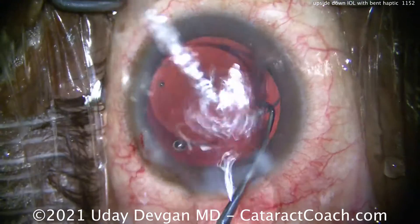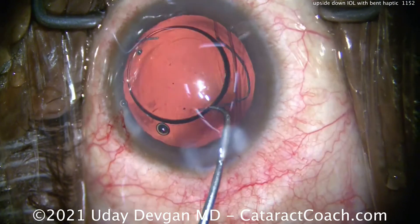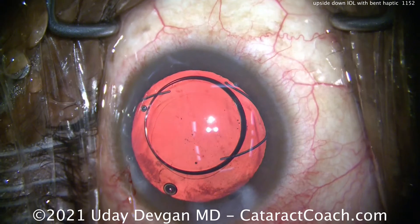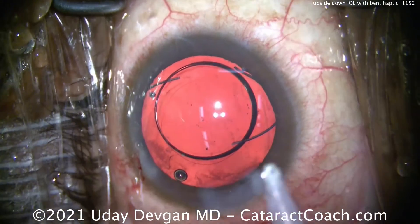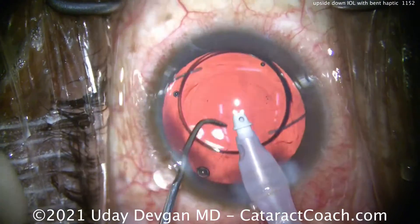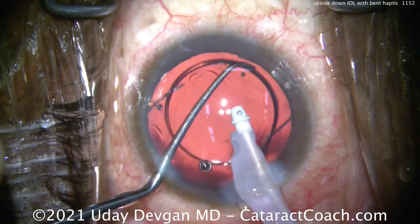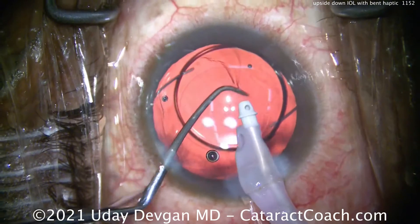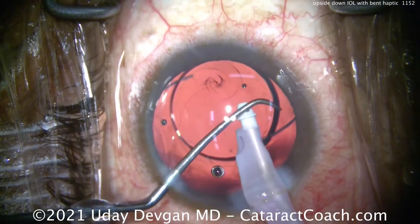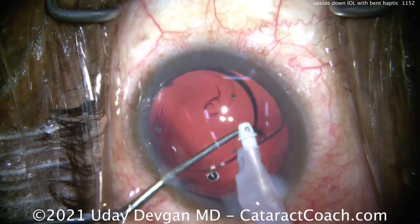But what are you going to do with that bent haptic? You can't leave it like this. Here's how to fix it. First, get it dialed out and brought towards you — bring that bent haptic towards the incision. Put more viscoelastic in the eye if you need to. Here I'm using the infusion from the IA to help deepen the capsular bag. That haptic has to come out of the capsular bag, so we're going to lift it up and get that haptic out of the bag.